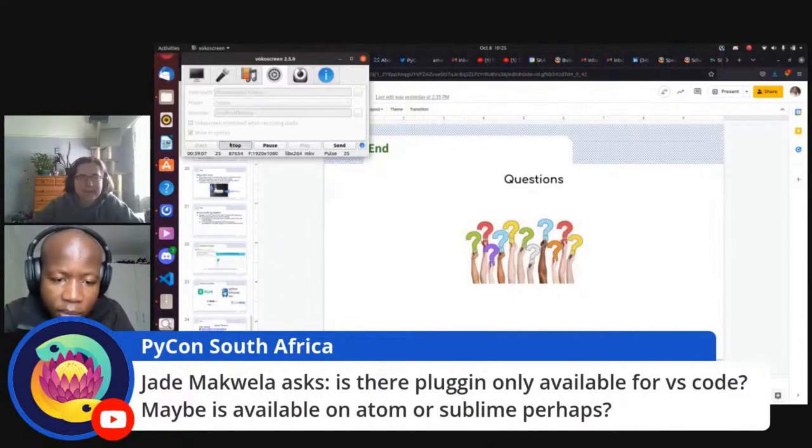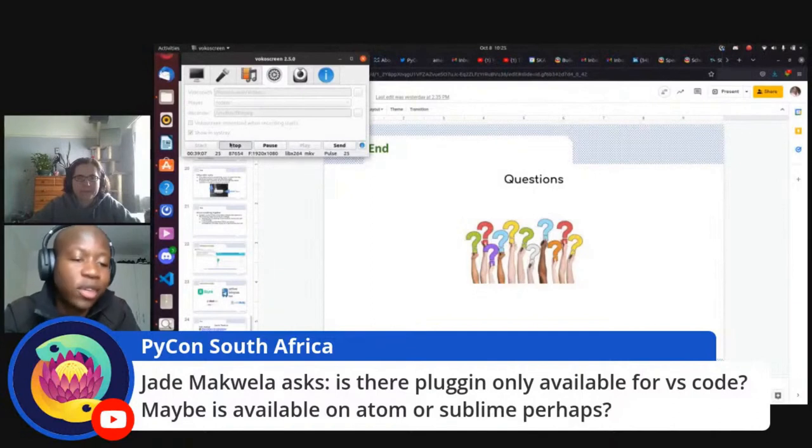The one I mentioned — the MicroPython IDE extension — I think is only available for VS Code. I'm not sure about PyMaker and whether it's available for other IDEs. For someone using a different IDE, I would recommend doing your own research, as my presentation was focused on VS Code since that's what I use.